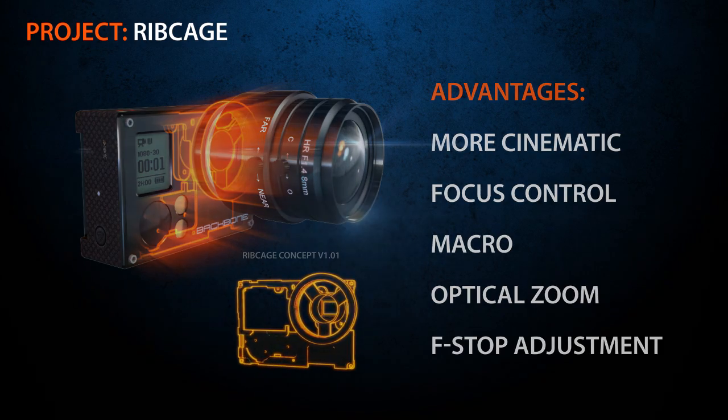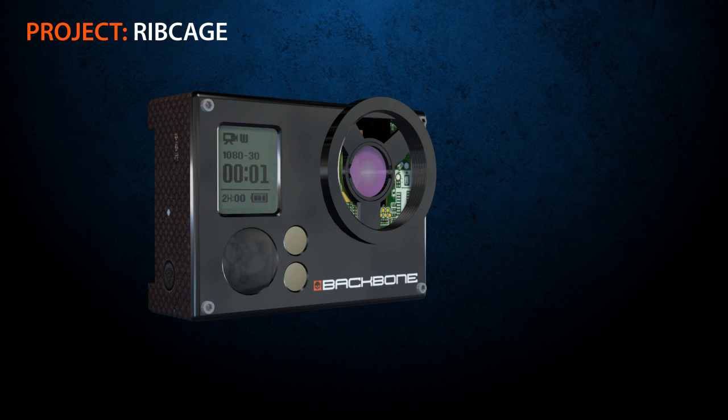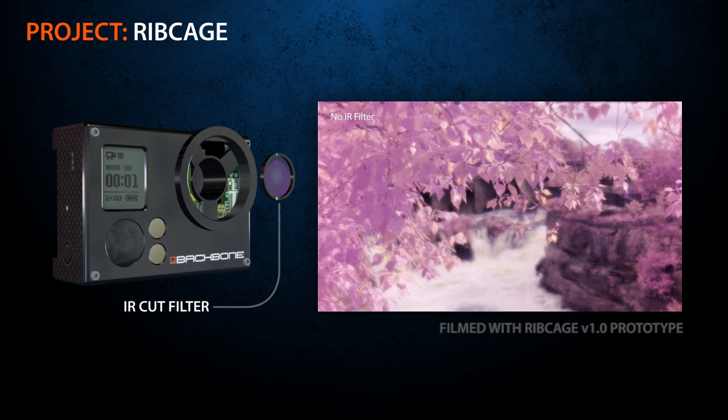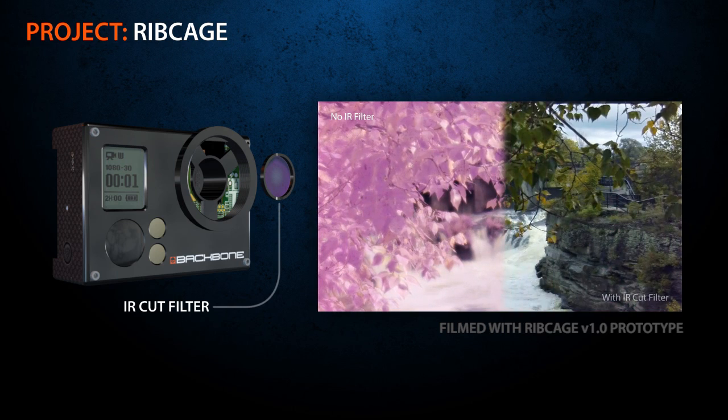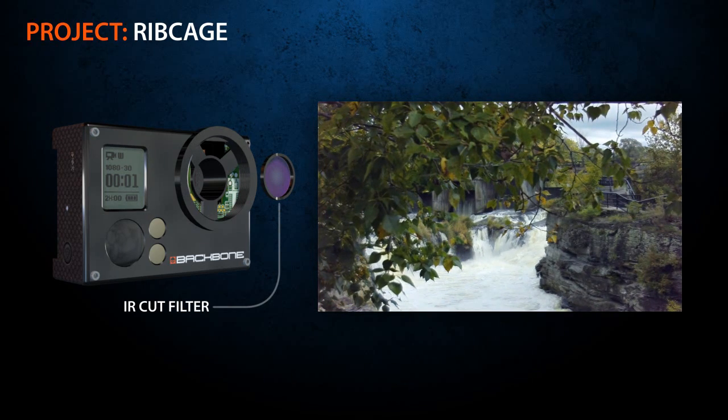One other great feature of the Ribcage is its removable IR cut filter. Most digital cameras filter out infrared light by coating the optics or putting a filter over the CCD. With our kit, you will have the option to shoot with or without the filter. You can achieve a unique look in the day, or with the addition of an IR light source, instant night vision.